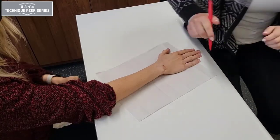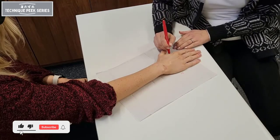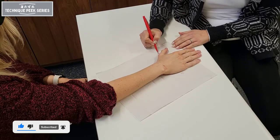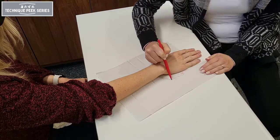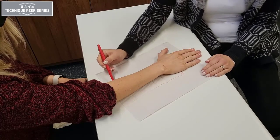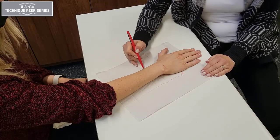Today we're going to see how to make a thumb spica splint, starting with the pattern. We're going to mark the distal palmar crease, then mark the IP joint of the thumb, and then trace a line down two-thirds the length of the forearm, being sure to slightly angle the pen outward to create enough width for the splint.